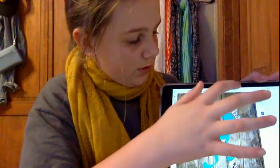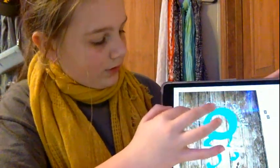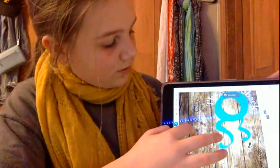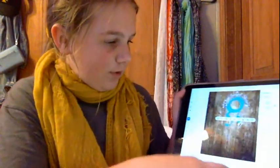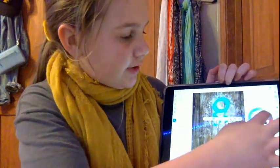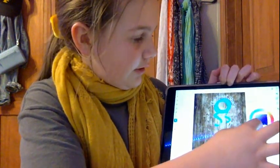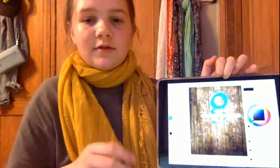You can also use different colors — you can definitely have two different colors for something. If you want white, you can just go in and select it by clicking. Then keep going around until you get it. If you want to change the colors, you just select it and go down to the fill color, and you can choose any color you want — like black, for example.